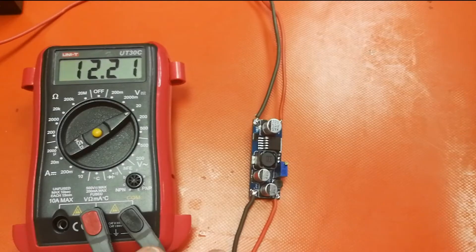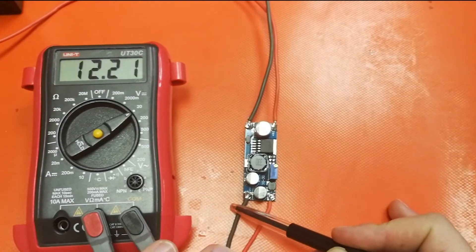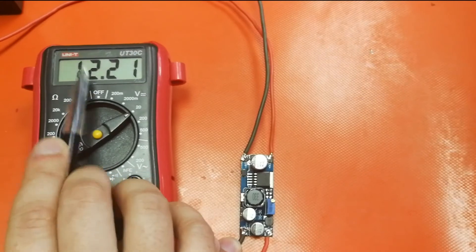Alright guys, so that's all soldered up. As you can see, there you've got your inputs and your outputs — on this side I've got inputs, positive and negative, and then on the output, negative and positive. I have the 12 volt battery connected. You will see on the multimeter we have a reading of 12.21 — that's the current voltage level of this lead acid battery. On the outputs I have connected this multimeter so I can measure what the output voltage is going to be of the module.